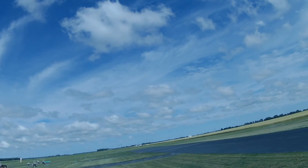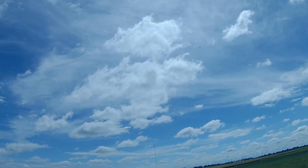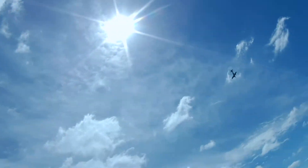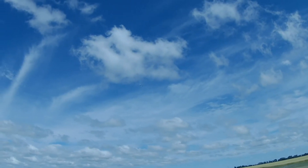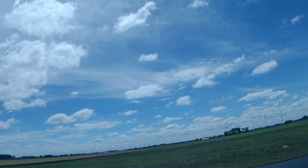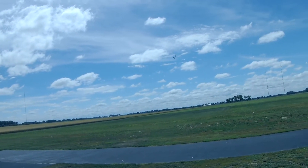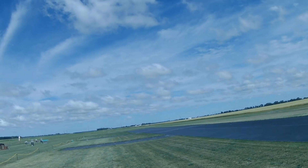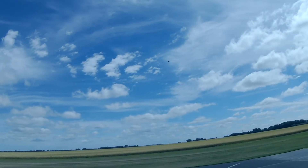Time remaining: two minutes. Flying this on a 3S900. Sorry about the sun. Let's see if I can wind this thing — and go down.